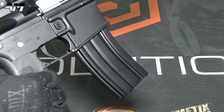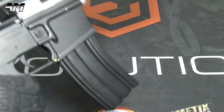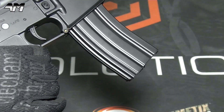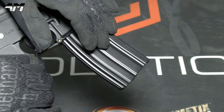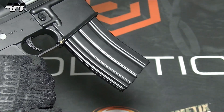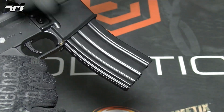Those of you who know me know I prefer mid-caps, because high-caps always rattle — it's like a baby's rattle. But this is the mag that it comes with, so this is the one we're going to test it with first. In a couple of minutes I'm going to try other mags — one or two mid-caps maybe.